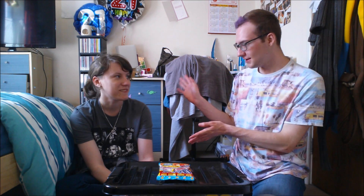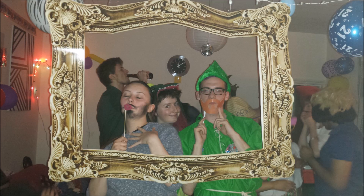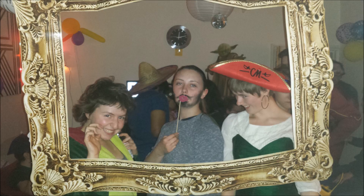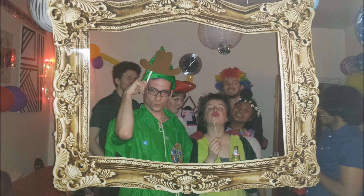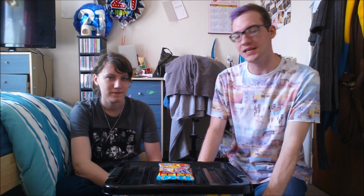Hello everybody and welcome back to another video on my channel. As promised there's another video coming your way this week. I'm joined with Megan, as you've previously recognised her from everything else I've done. Megan's here because last night was my party — here's a bunch of pictures inserted really quickly. So it was a good night and thank you to everyone that came.